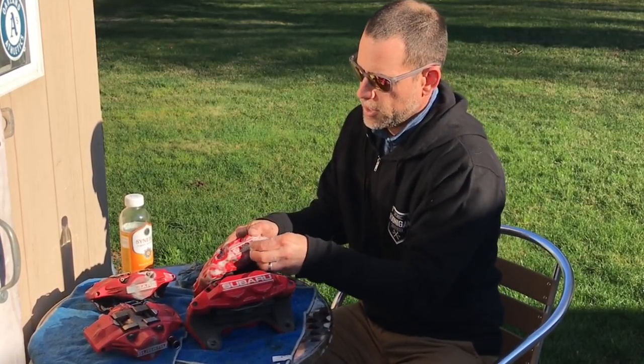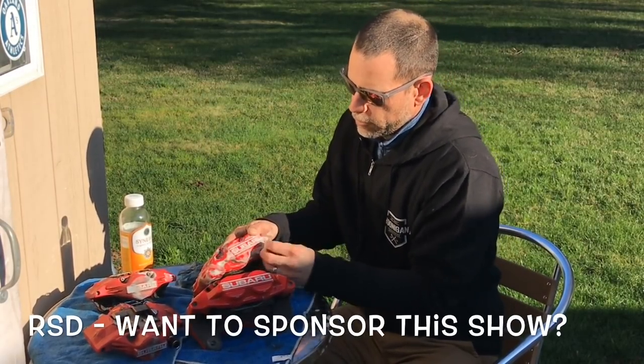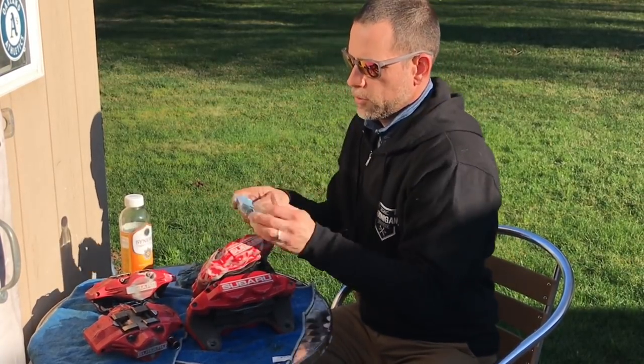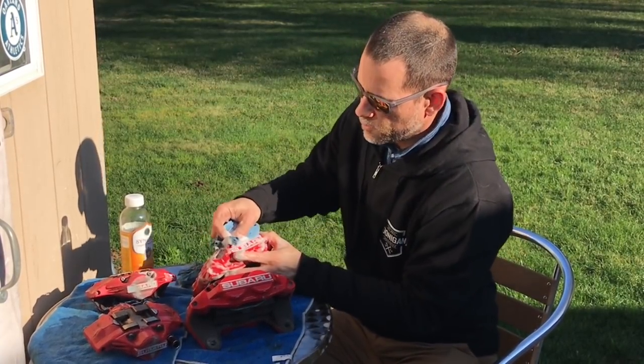So what do you think, Rally Sport Direct? What do you think, Rick — or whoever else is watching from Rally Sport Direct? I'd love a little sponsorship for the YouTube channel. Subaru Only, sponsored by Rally Sport Direct.